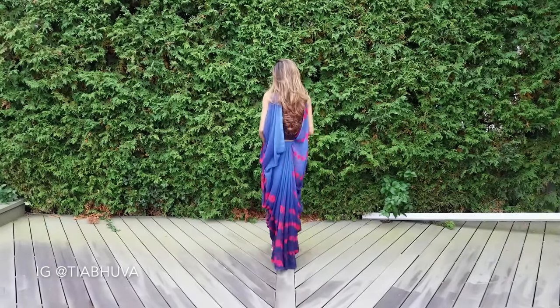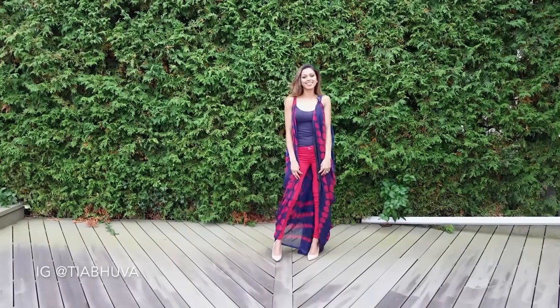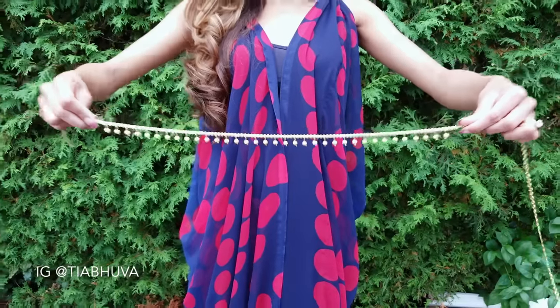You can stop right here and leave it like this for a more casual look, or cinch it at the waist with a waist chain.